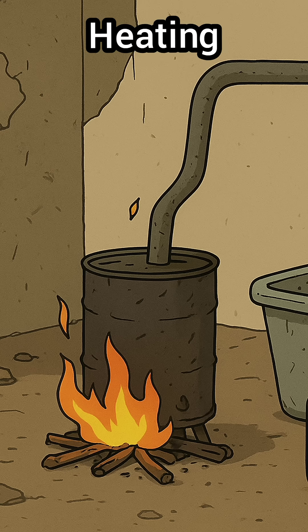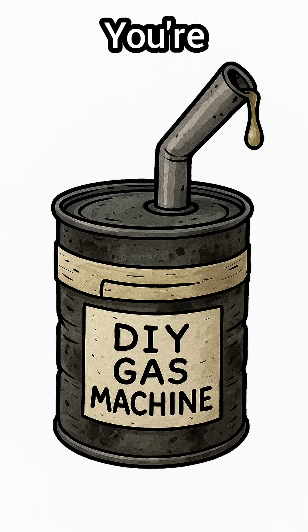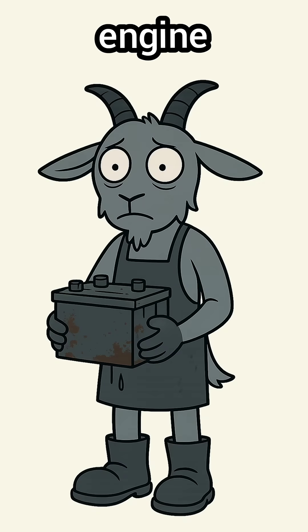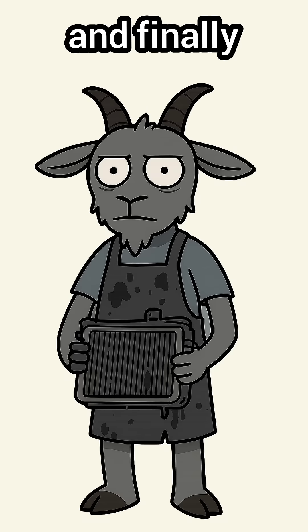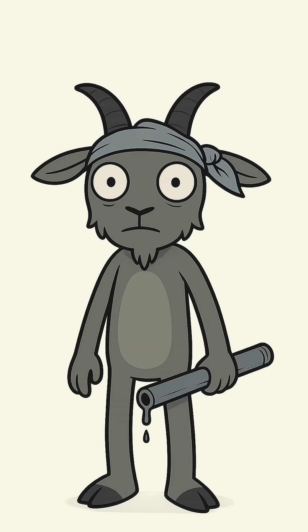Science moment: heating breaks the mess into vapors. Cooling turns them back into fuel. You're basically forcing trash to remember it used to be flammable. Pour it in the tank. If the engine coughs, sputters, and finally roars — congrats. You didn't just survive. You made fire blood for the apocalypse.